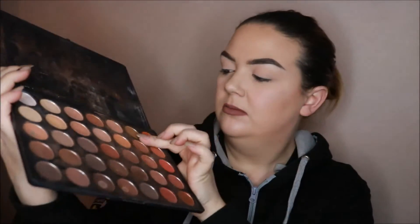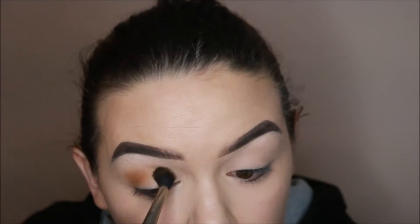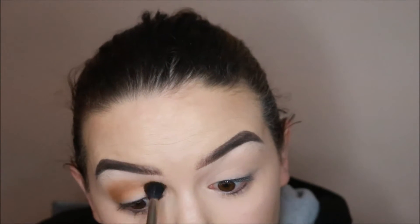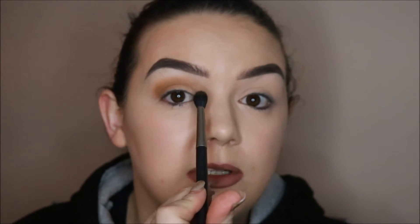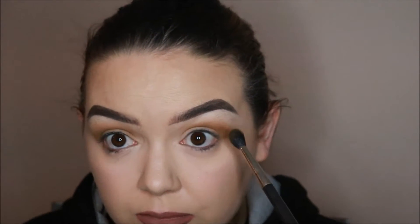I'm going to take my Morphe 350 palette and I'm going to start with this pale olive colour. With my MAC 224 I'm going to go all the way across the lid because I'm going to carve out part of the lid. This is coming up quite brown to me on camera, so it'll be interesting to see what it's like when I'm editing it.